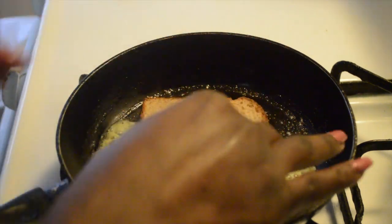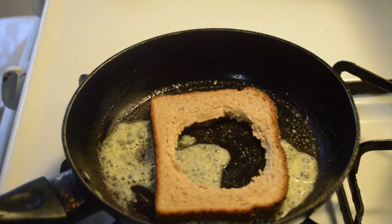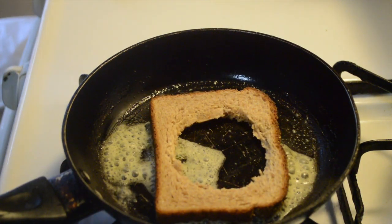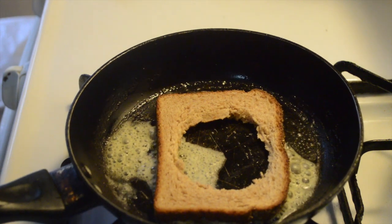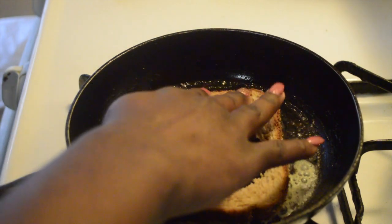Now we're just gonna add our toast and let it toast up for a little bit, for about two to three minutes. If it's too long, turn your stove down definitely, because you don't want your toast to burn.